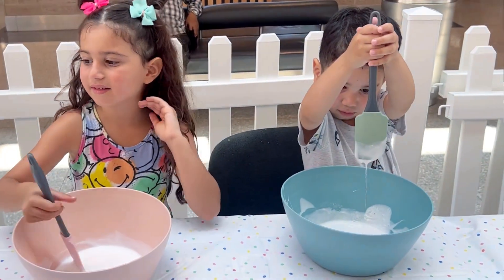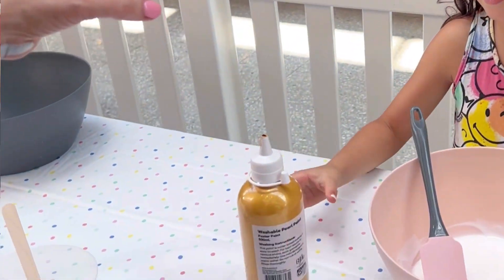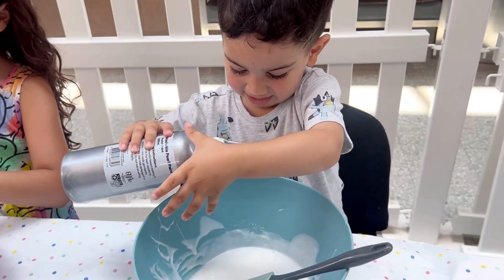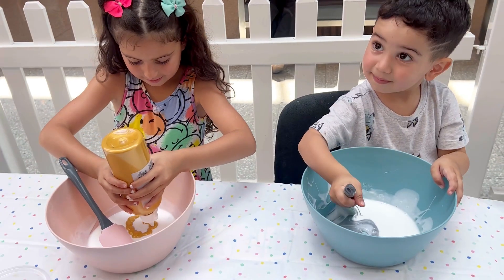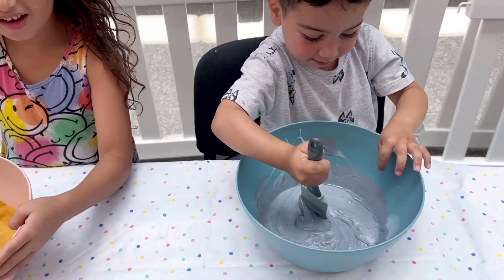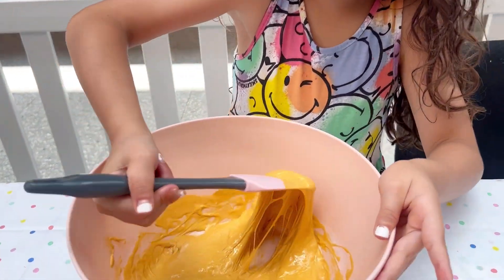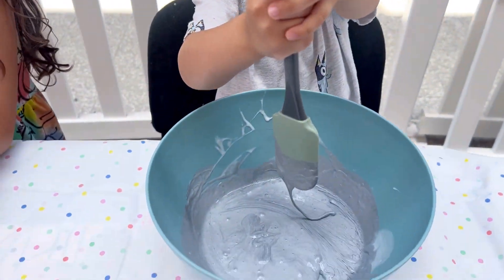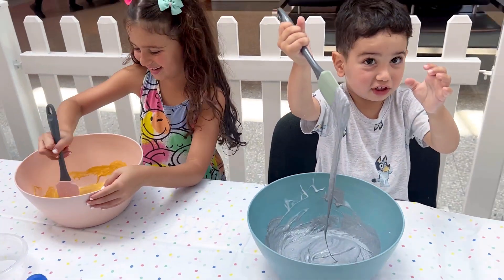So once you've mixed that in, what color would you like? Gold. So just add like a big round circle. Thank you. Can you squeeze it in for me? I use two hands. Do a circle. Squeeze. Look at that, it's getting all sticky and gooey. It's done. Keep mixing. This is my magic potion. So sticky.